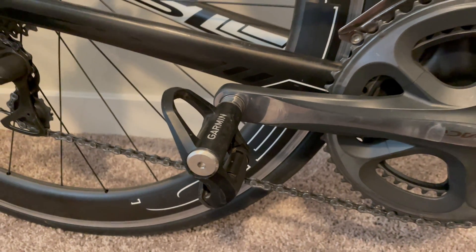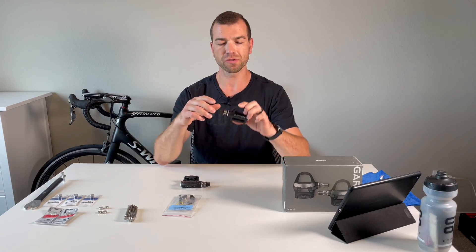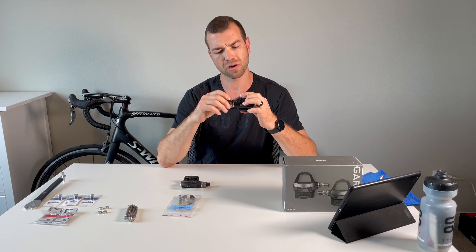These pedals are so amazing and low-key. Minimal effort to install them, and the cool thing about these Garmin Vector pedals is the spindle has a built-in sensor that measures your power and your cadence and then displays it on your head unit.